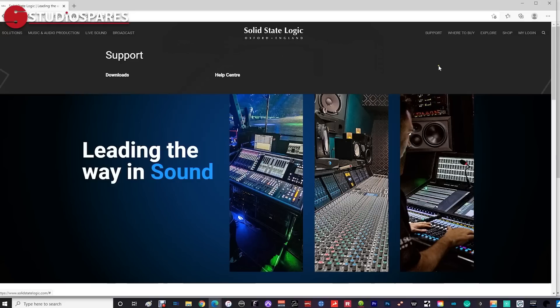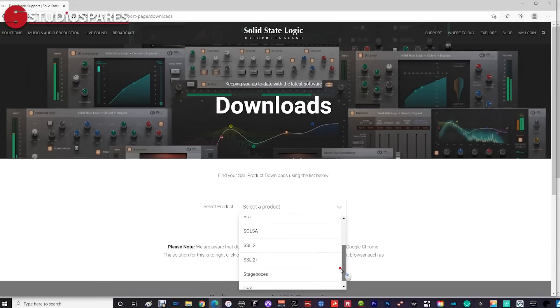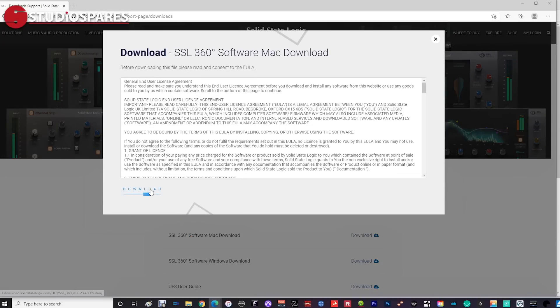UF8 is basically a HUI or Mac control surface, and while this is true you do need to also download and install the SSL 360 control software, available from the SSL website. 360 needs to be running whenever you use your UF8, and it really does open up the true power of the UF8.